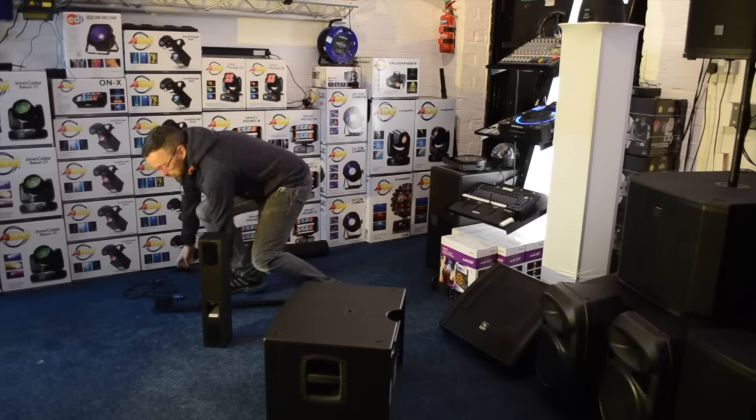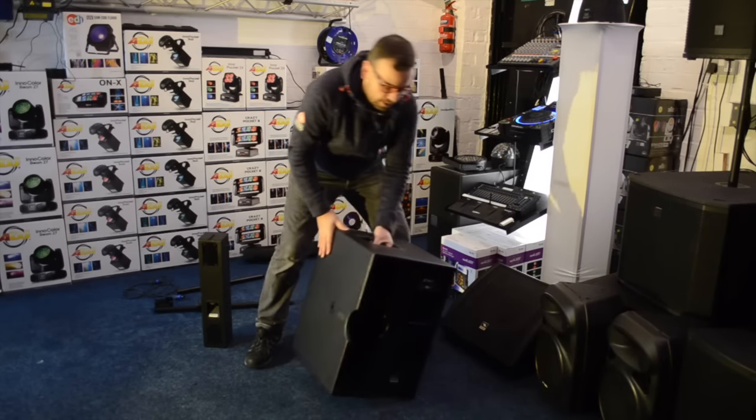Let's talk about the amplifier on the back. The amplifier is on the back of the unit.